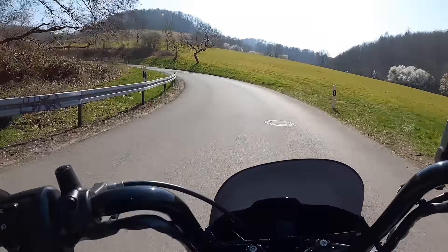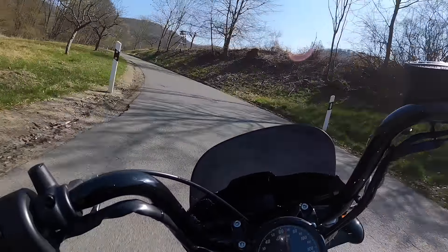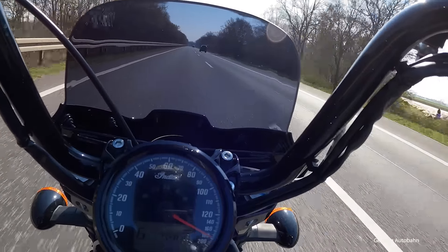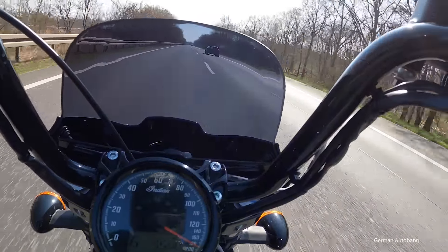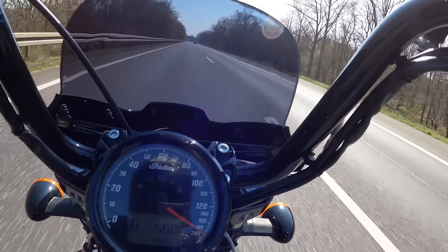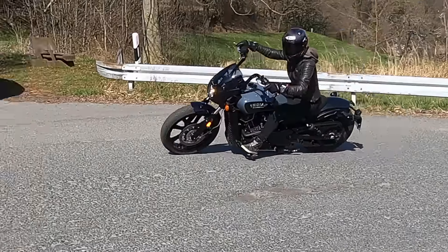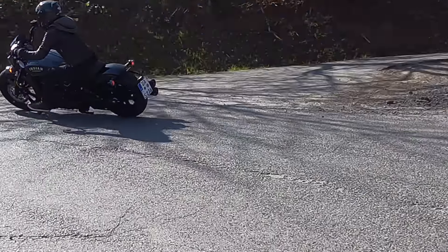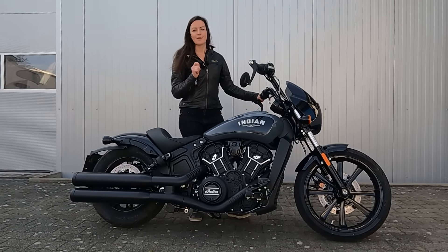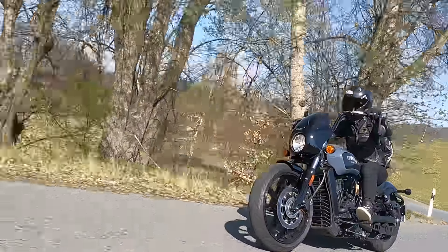I was super impressed — I think that change really made it even better. Riding it, it felt stable at all times, even at higher speeds. I always had the feeling it was very, very stable, putting it into corners was very easy, and it followed the line you gave it. I really liked it and I actually prefer it over the Bobber.